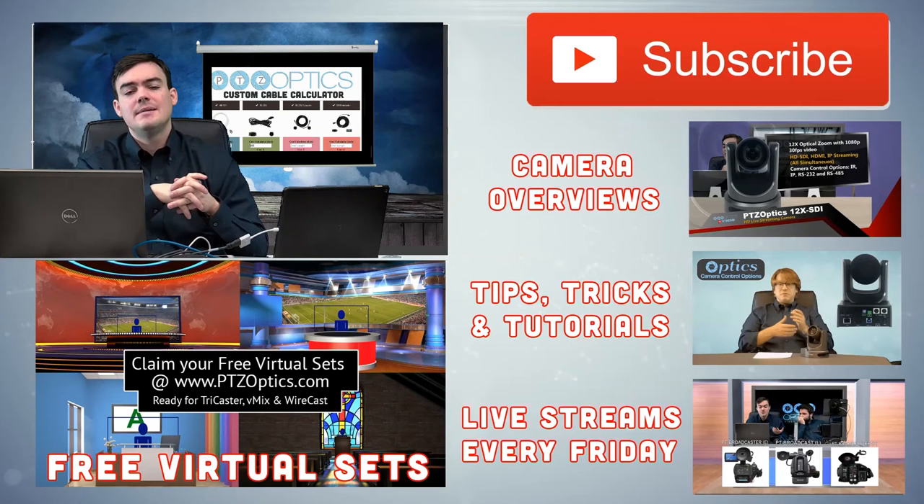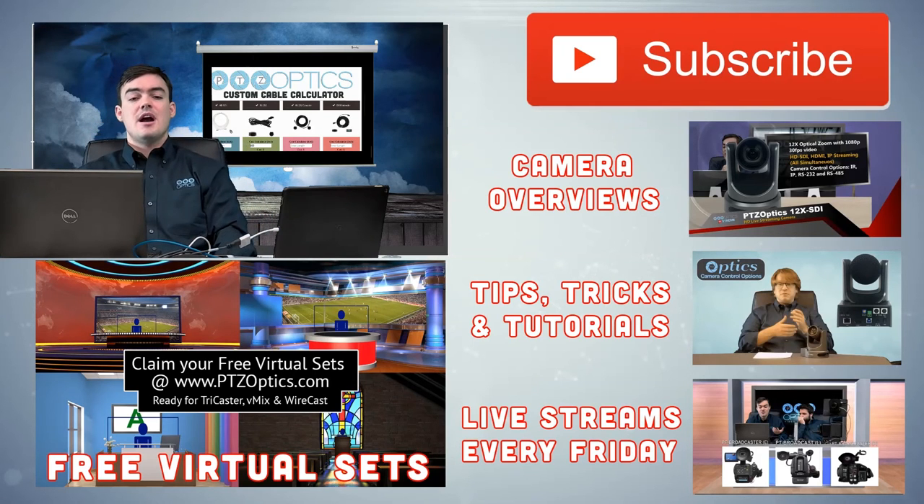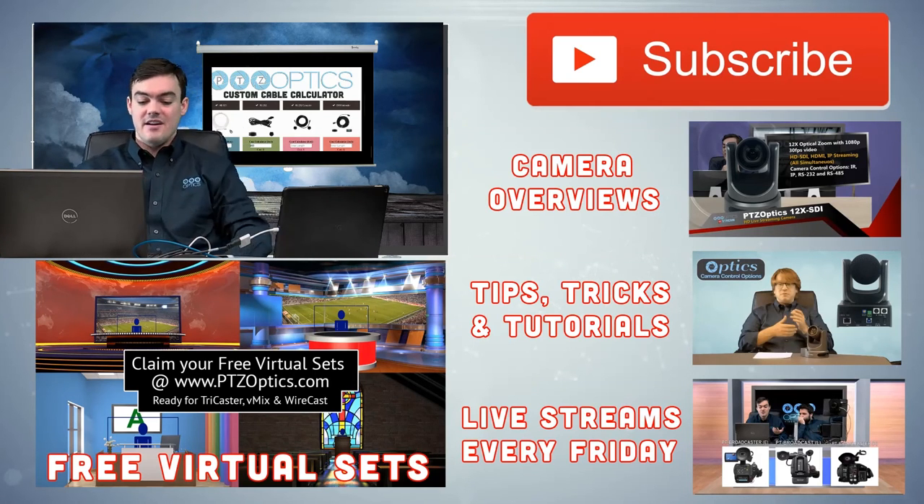And that's it. Just go ahead and subscribe to our channel. Thanks for watching and have a nice day.